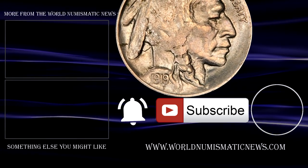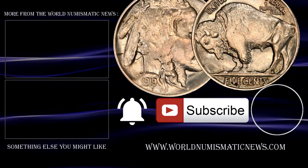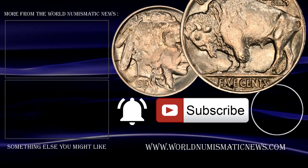Subscribe to WNN and activate notifications with the bell icon to know when new videos are released. For the World Numismatic News, I am Numisman Singh. Thank you for watching, stay safe, keep collecting, and have a fantastic day.